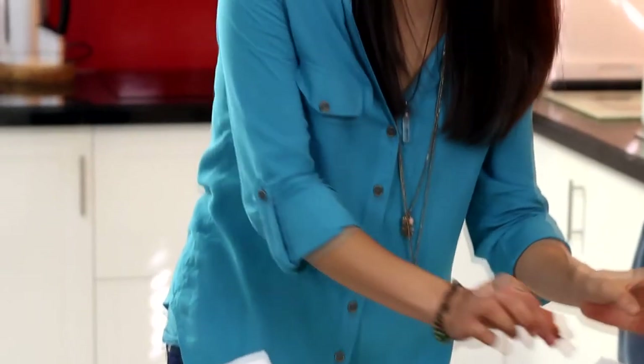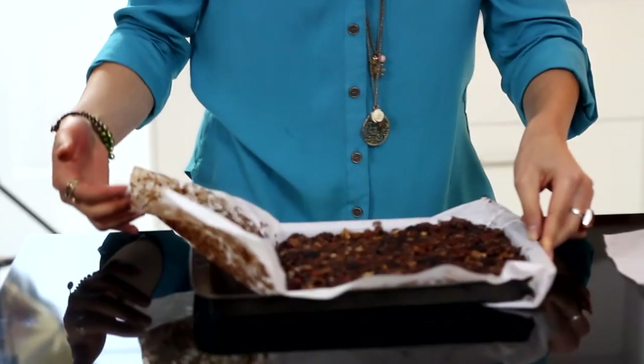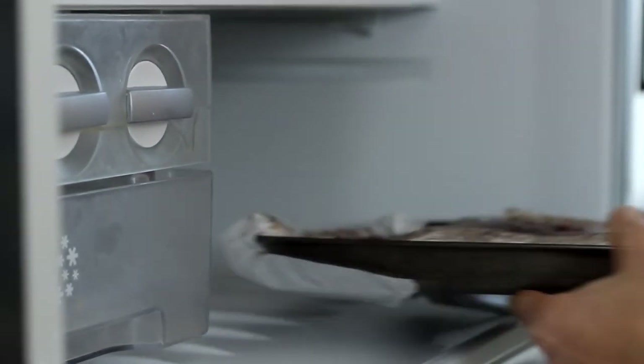You can see now, lifting it up, that it is about an inch thick — that's perfect. We want to place this into the freezer. Be patient and don't eat it straight away like I always do — let it go hard, which takes about an hour or so.